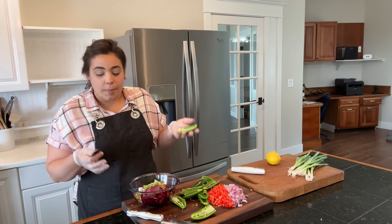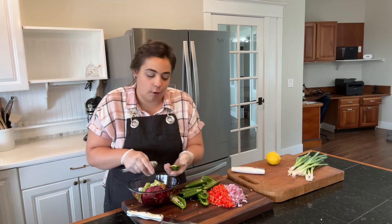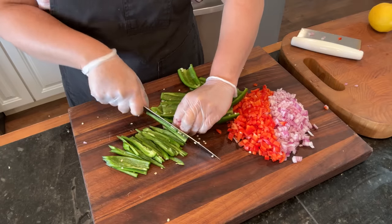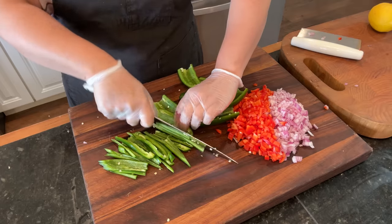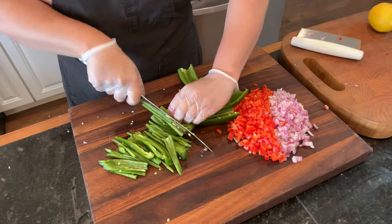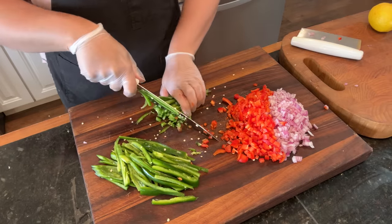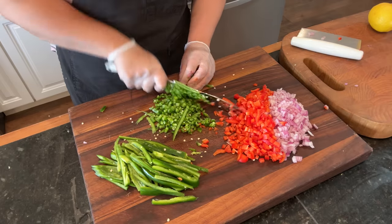I put on gloves anytime I work with jalapeños or any hot pepper because I have burnt myself before just from touching the peppers, so I like to be safe. I need the jalapeños for both of the dips — the jalapeño popper dip and the corn dip — so I'm going to chop all of them now while I have my gloves on. Both the red pepper and red onion are prepped for the warm corn dip. Those are going to cook in the same pan with the corn along with some of these jalapeños.